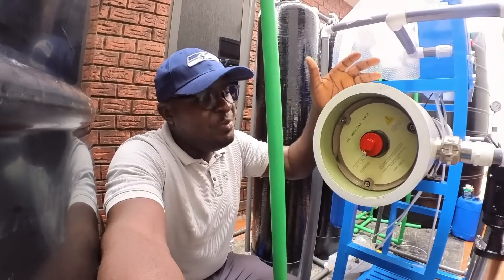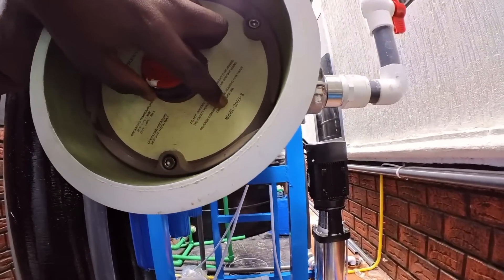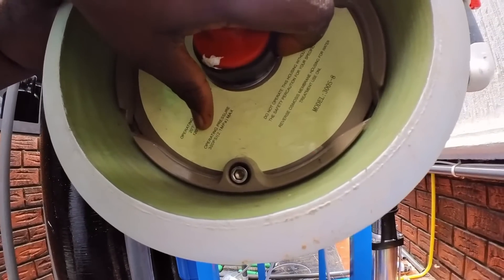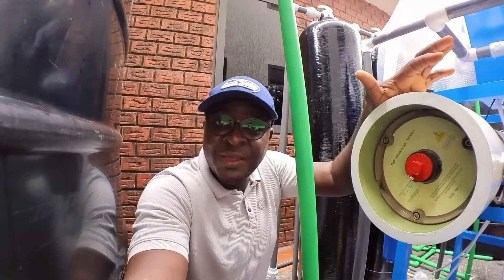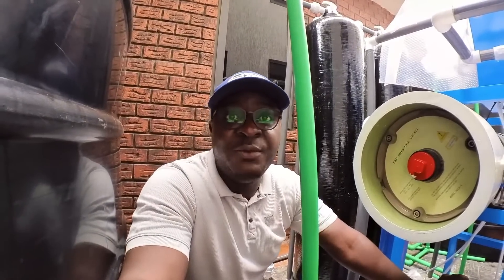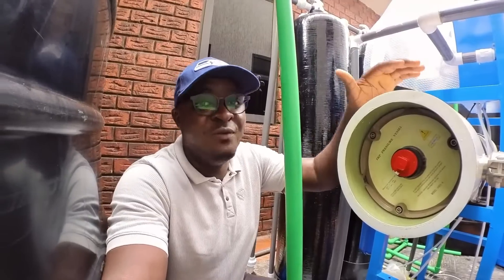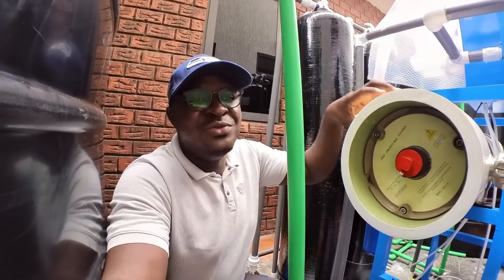We also need to check the pressure rating of the membrane vessel. If you look closely, the pressure rating is written here — this particular model can take up to 300 psi. There are some vessels that can only take up to 150 psi. If your high pressure pump is working at its highest pressure and the vessel rating is too low, it will crack. So always check the pressure rating of your vessels.